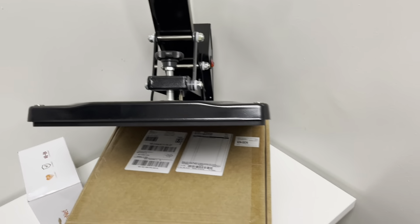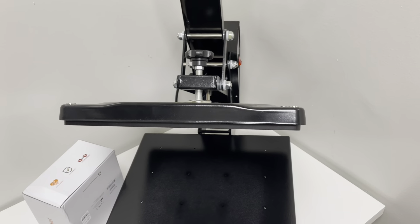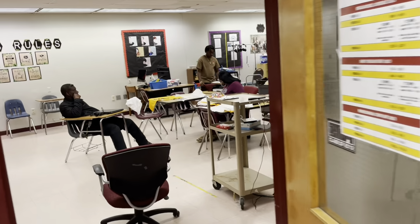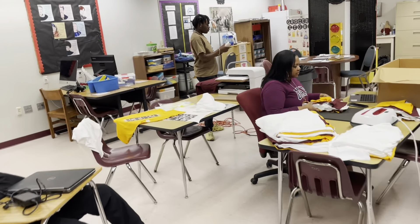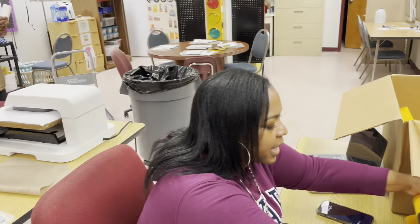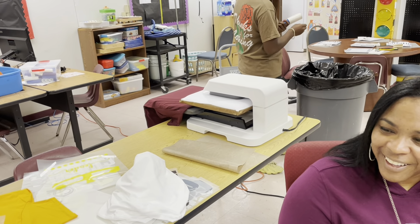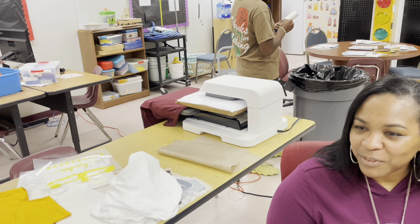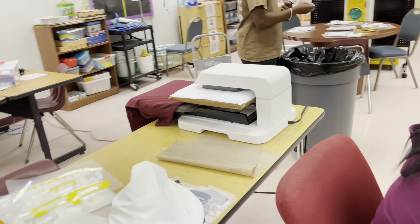Alright guys, so I have bad news for everyone. Our Vavor heat press kicked the dust. It's no good. So Patrice went ahead and got us this heat press here — that's very fancy — that Ryan's using. The HTV Ryan auto heat press. Whatever she said. And it's automatic and it presses down. Let's take a look at it.